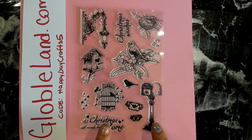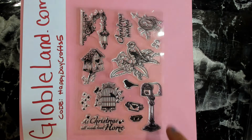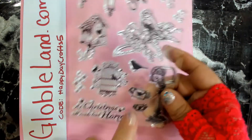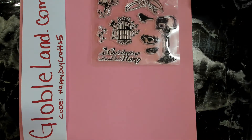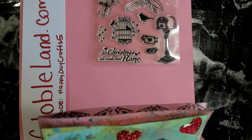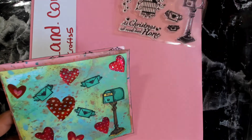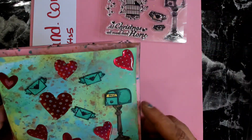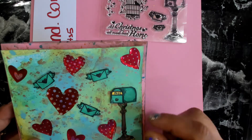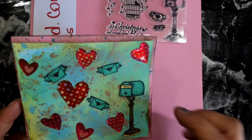I picked this one as a single because I liked the mailbox, the birdhouse, and the lamp — it's got a lot of cute stamps. Let me show you a quick sneak peek of a little card I made using this stamp set. It's nothing fancy — I basically just used up some scraps testing it out. I stamped out the little letters and the mailbox, then colored them in with alcohol markers and glued them on top. The background used different ink sprays with splashes for a metallic mixed-media look.